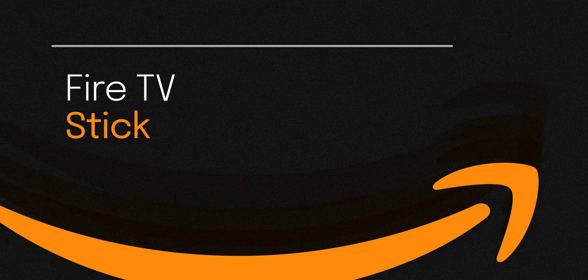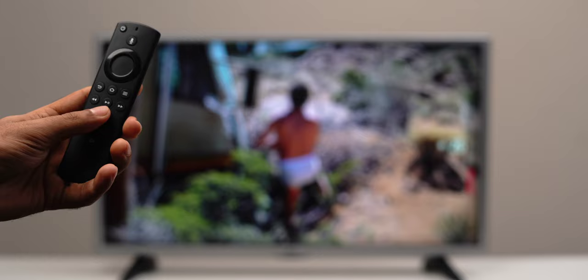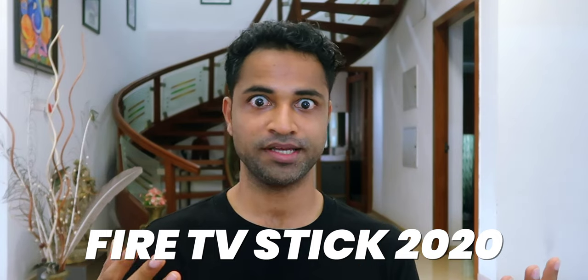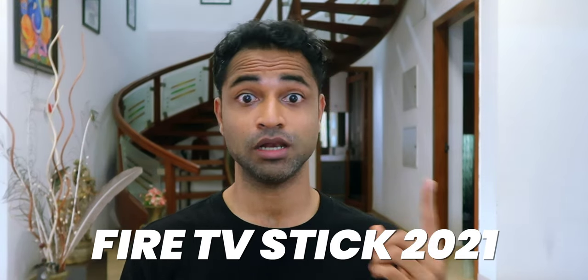The next one is the Fire TV Stick 2021, which fixes both of the issues we just saw with the Fire TV Stick Lite, and it's a bit more expensive because you do get those upgrades. It has power and volume controls on the remote so you can control your audio gear like a soundbar or TV, and it also includes Dolby Atmos support. Amazon upgrades their Fire TV Stick every year, so the 2021 is different from the Lite.